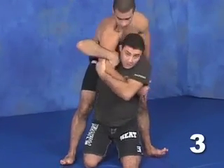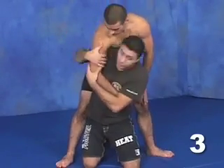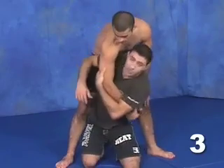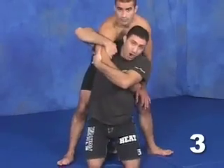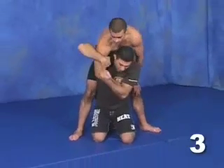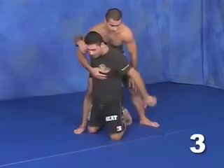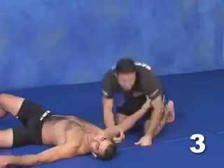Speed can be a big factor here. I might not even have a tight hold, but my speed and momentum might take him over anyway. I have a hold of the tricep and the bicep right over my shoulder. All I do is come down, twist, and pull — and I throw him over.